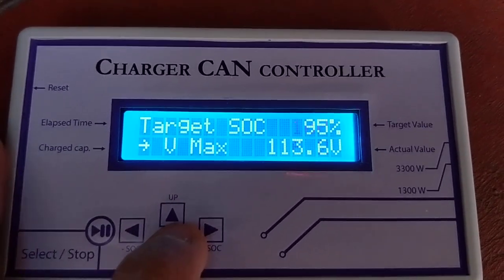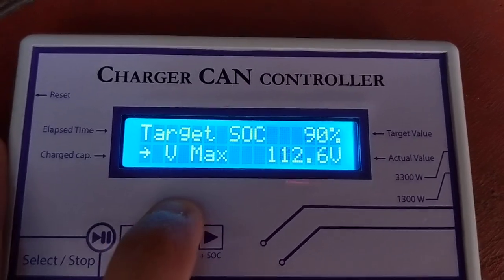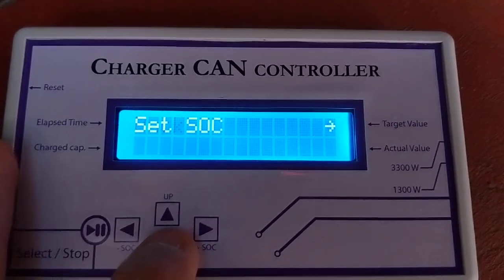Next is target state of charge. We change it — for example, 90%. Then go back.